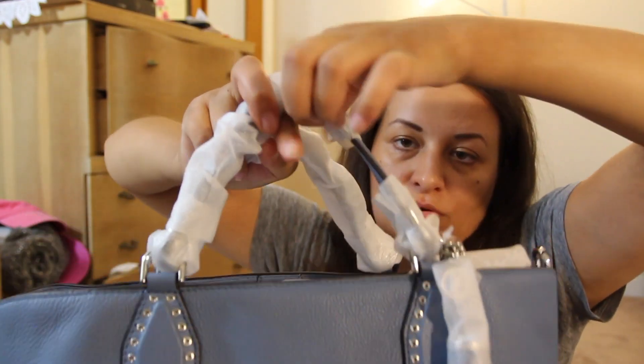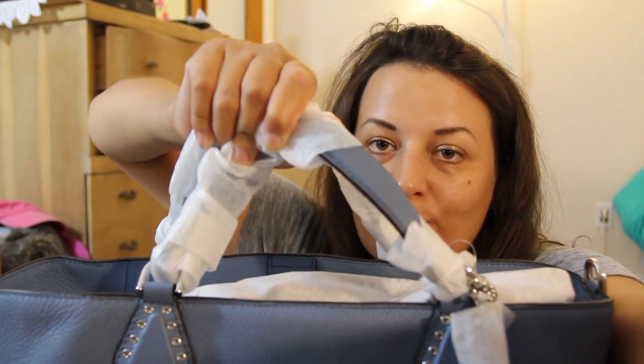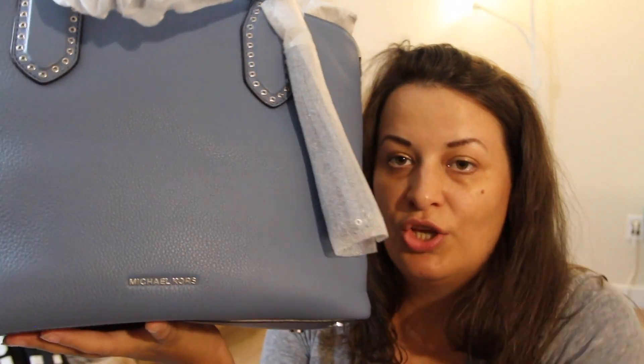I put it back because I might return it — I'm not sure yet, maybe I will, maybe not. It comes with two small handles and they are made from leather.